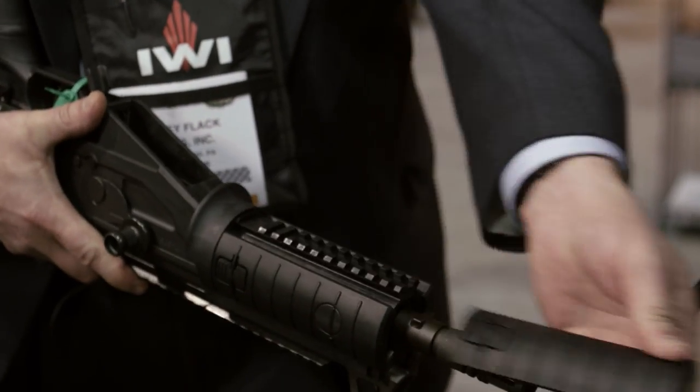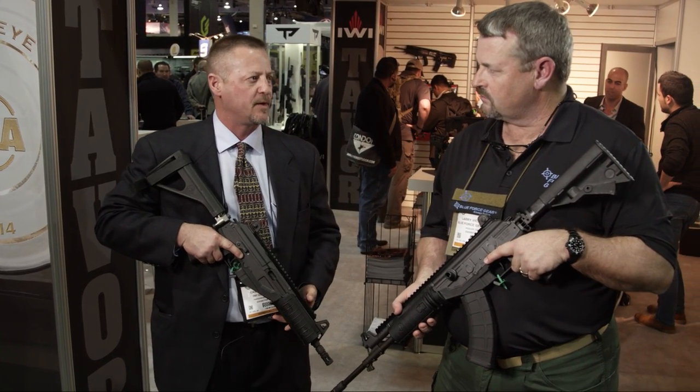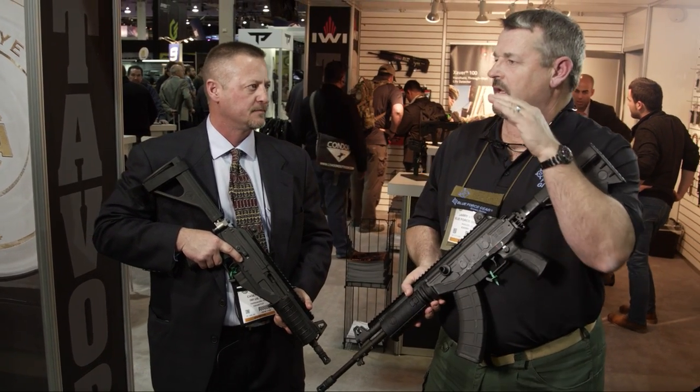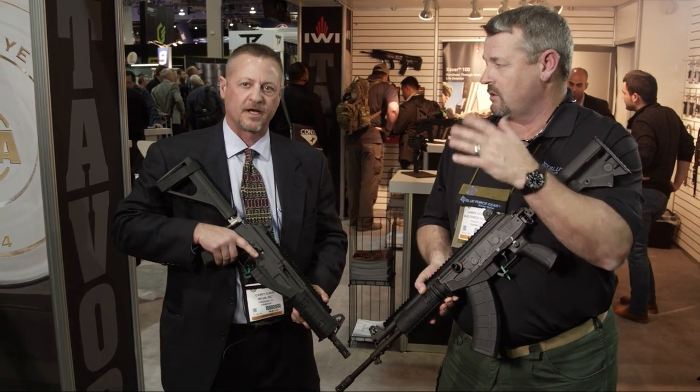Price-wise, MSRP on the pistol is around $1,699. The pistol with the brace is $1,799. The full-length rifle will be close to $2,000, maybe just a little bit under. And the goal eventually is to offer 7.62x51 NATO / .308 versions, as well as 5.56.